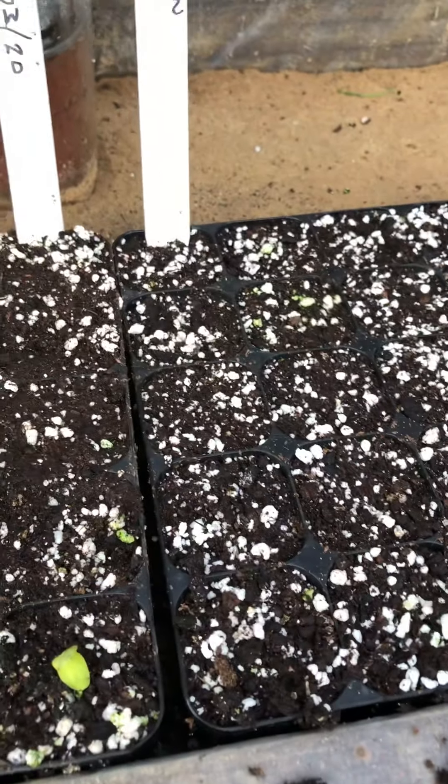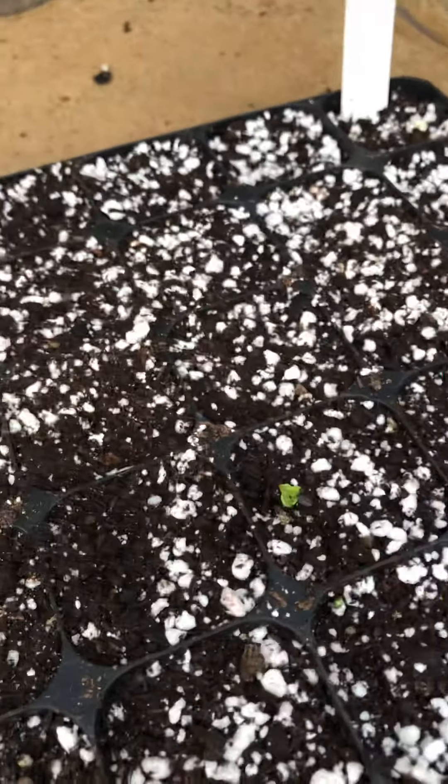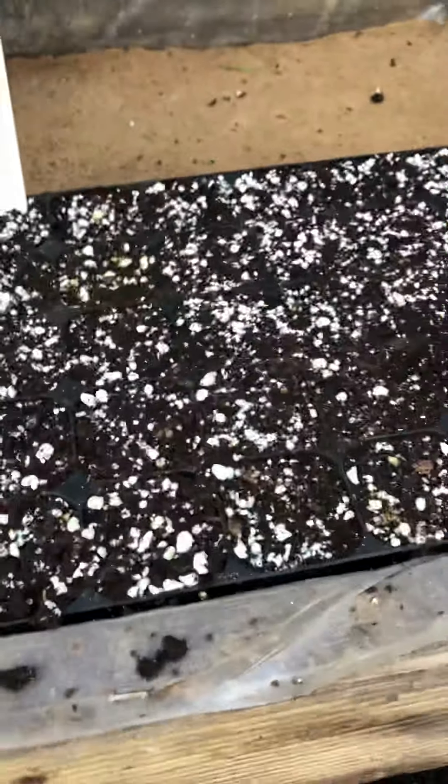But there's no sign of tomatoes — well, maybe one, just there. But the Sweet Million variety, there's no sign of at all. I thought they'd have been up by now more than any. Never mind.